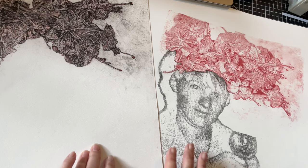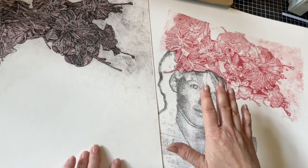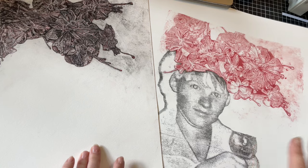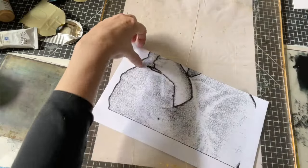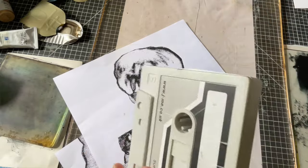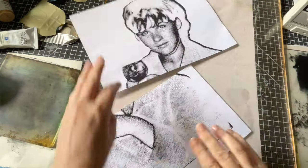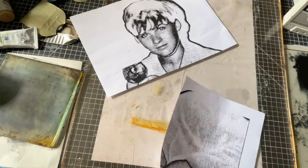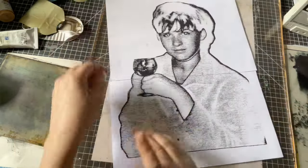I was very nervous about ruining the delicate gorgeous flower prints, so I wanted to make a test with this one first. I printed out the Photoshopped version and, as I don't have a bigger printer, I have to tape two prints together. Almost always you see the line where it is taped afterwards, but little flaws can make an artwork much more interesting.